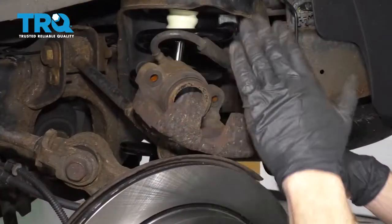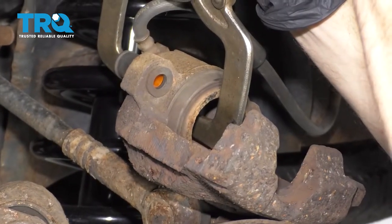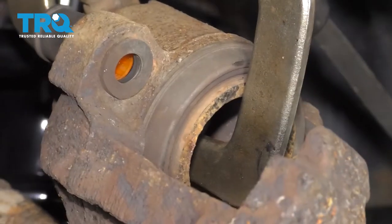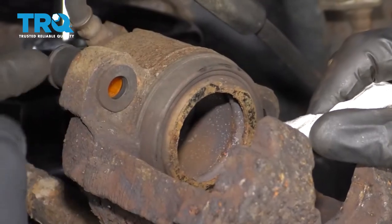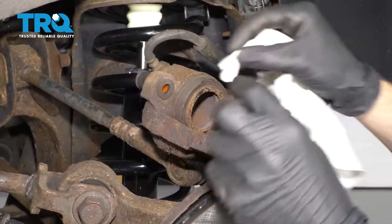Do the same to the other side. Now back over at the truck, let's go ahead and make sure that our caliper piston is pushed all the way back. Next, take a rag, roll it up a little bit, and get inside this area here — that's where the slider is going to be. You want it to be free and clear. Do both.